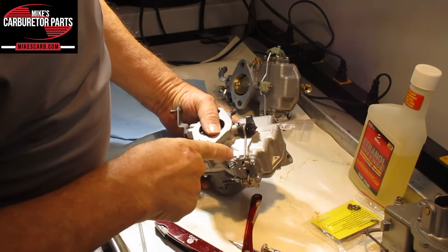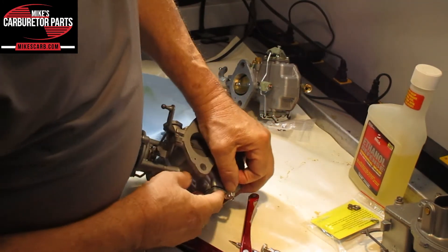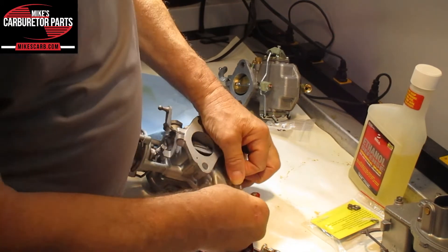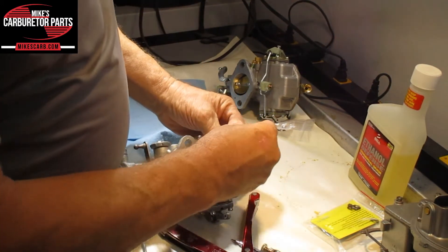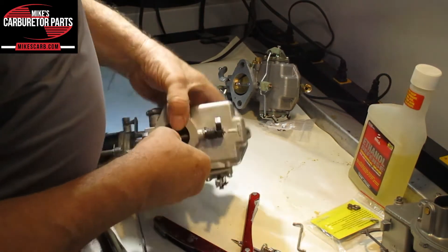First, we've got to take the pump rod out of the lever. It's got this little clip here — you just push it out of the hole and leave the clip on. Then twist this so it comes out of the plastic lever.